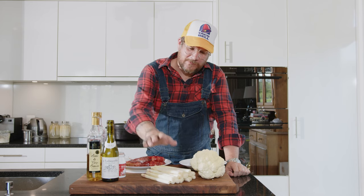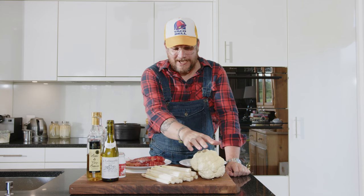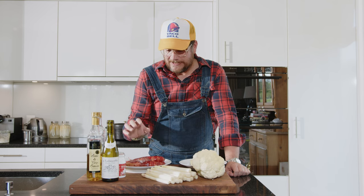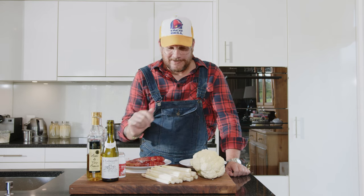We're making white asparagus with a beurre blanc sauce, some grilled carabineros, and a roasted cauliflower puree. And not to forget, we're making a carabinero head oil — we're basically going to roast the heads of the carabinero and make a flavoured oil out of that. It's going to be amazing.